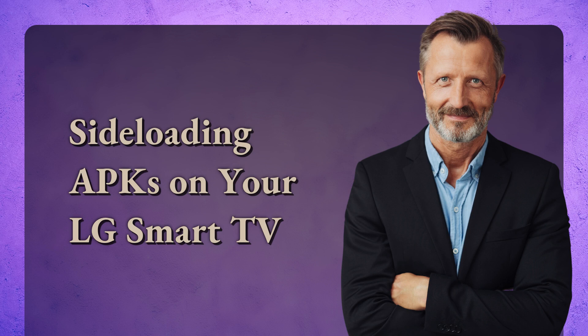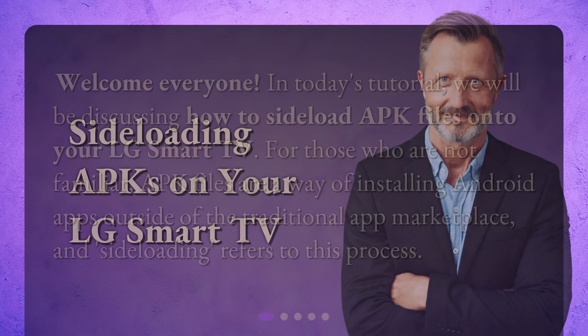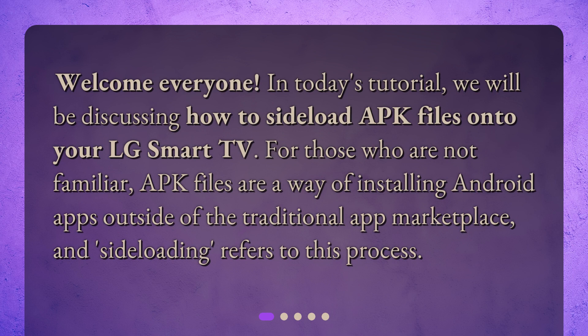Welcome everyone! In today's tutorial, we will be discussing how to sideload APK files onto your LG Smart TV. For those who are not familiar, APK files are a way of installing Android apps outside of the traditional app marketplace, and sideloading refers to this process.